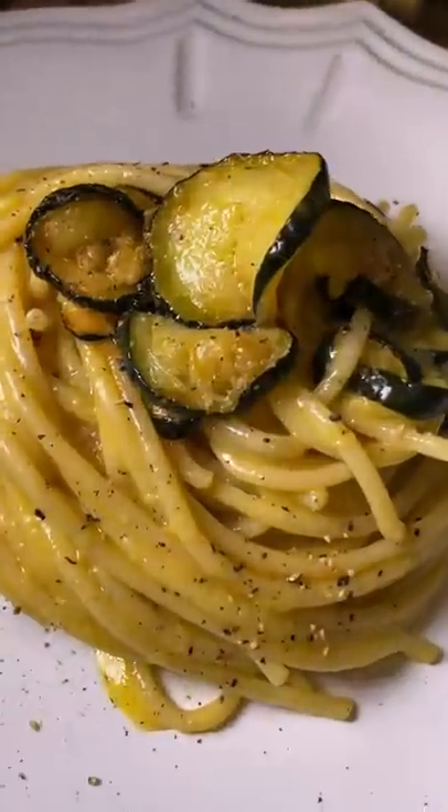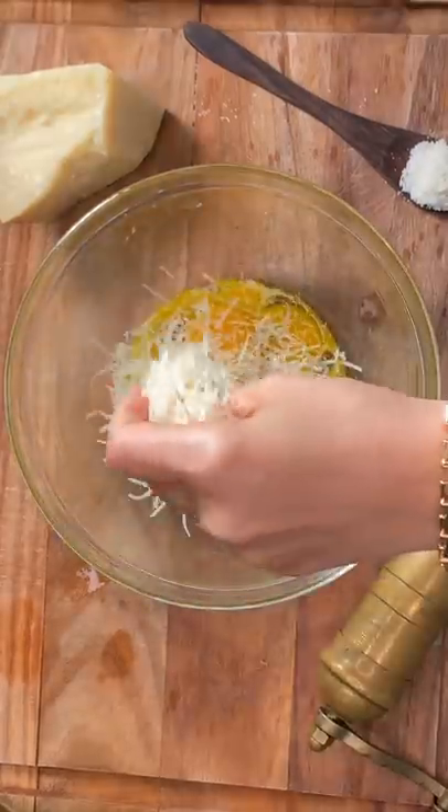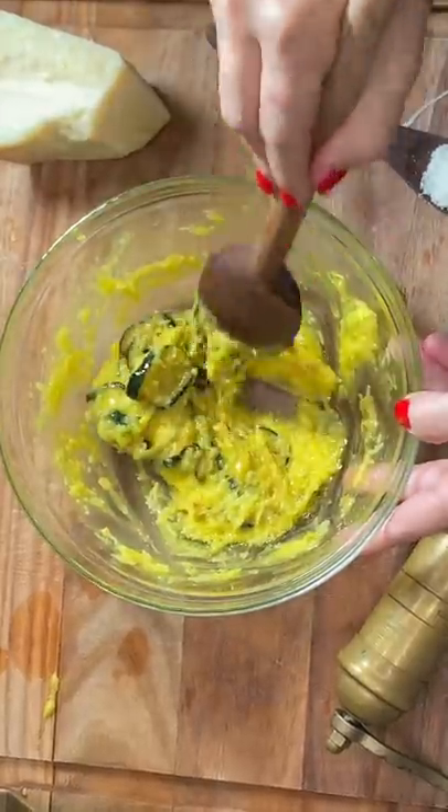This is the Rebellious Carbonara. Our journey begins with zucchine sizzled in olive oil with a pinch of salt. Mix eggs with pecorino romano cheese and throw in the zucchine.